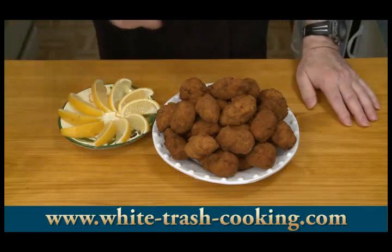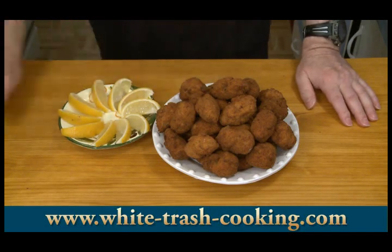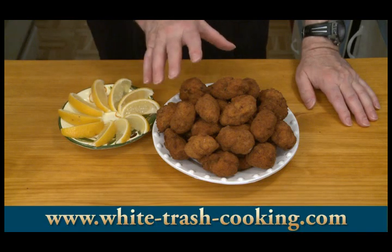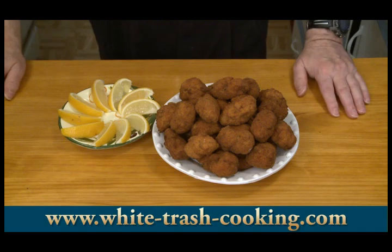There they are — I got 33 out of this batch. I'm going to say on the recipe that you can get about three dozen; I made some a little large, so three dozen is reasonable. They're a nice, rich, golden brown color. There are my lemon wedges. The last step is to see how good these taste.